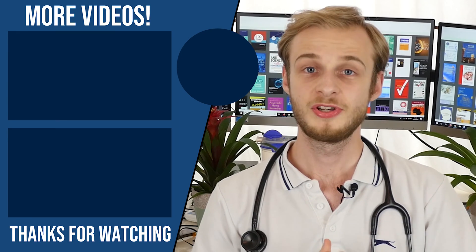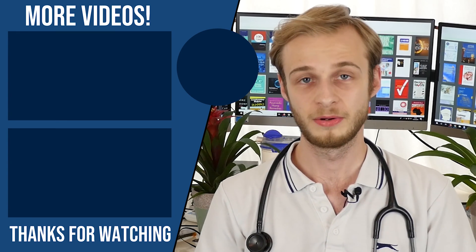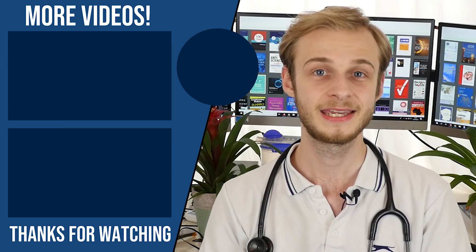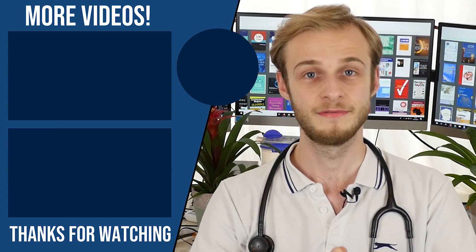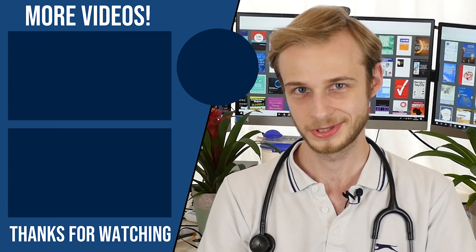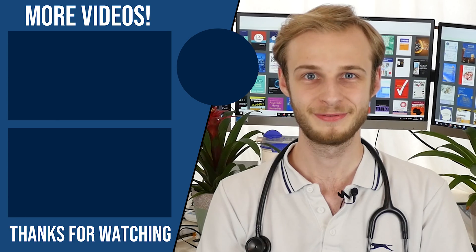Thanks very much for watching, guys. Please be sure to hit that like button for me, leave a comment, let me know what you think of Stemoscope, whether you're going to run out and grab one. Take care. Please be sure to go ahead and visit postgradmedic.com for all my free videos about getting you into medical school. I'll see you next time — bye for now.